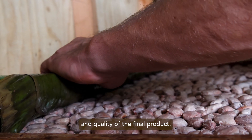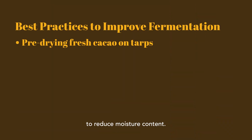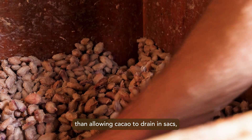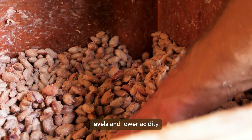Several methods over the years have been developed to improve the fermentation and quality of the final product, one of which is pre-drying the fresh cacao to reduce moisture content. In this practice, fresh cacao is spread onto tarps on drying patios and exposed to full sun for several hours before loading into the fermentation boxes. Although this process is more laborious than allowing cacao to drain in sacks, it consistently produces cacao with higher fermentation levels and lower acidity.